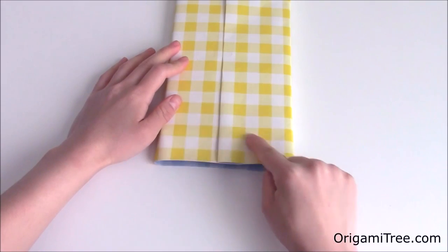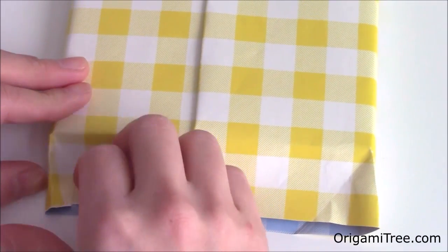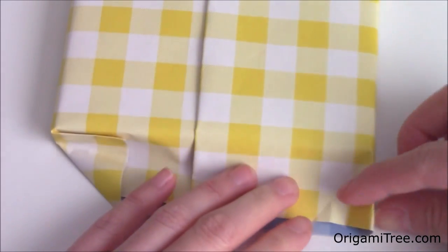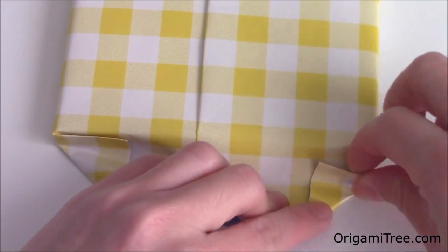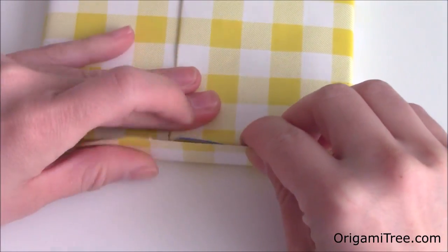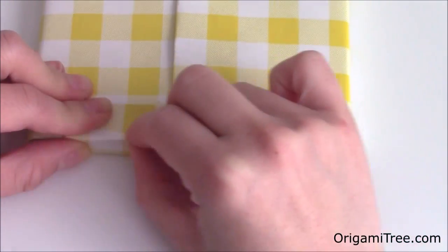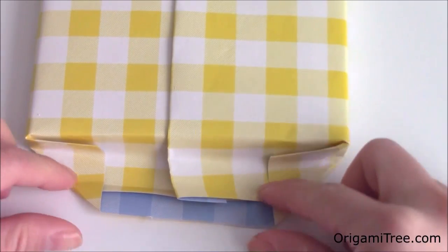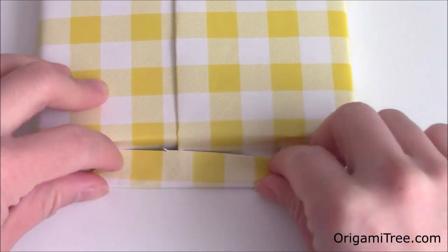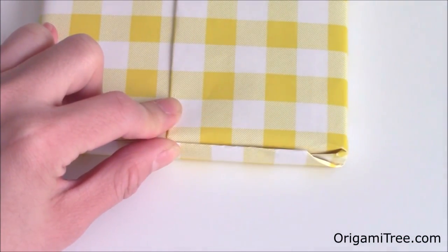Now we're going to work on the bottom side of the gift, which is the shorter end. For the bottom side, you're going to wrap it as you normally would. Push downwards on the left side and fold this flap over towards the center so that it forms a triangle shape. Then repeat the same thing on the right side. After that, take this flap and fold it over the gift like this, then take your finger and crease it in along the edge of the gift. Unfold, and then refold the crease that you just made. Once you have that in place, fold it upwards. Now you have this nice seamless look. Take your piece of tape and tape it right there.